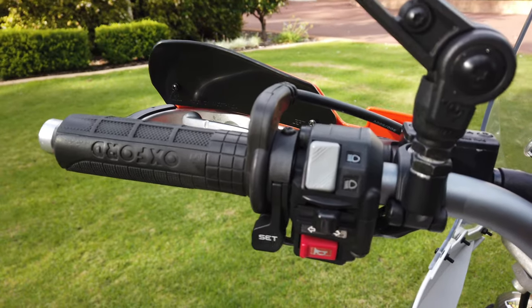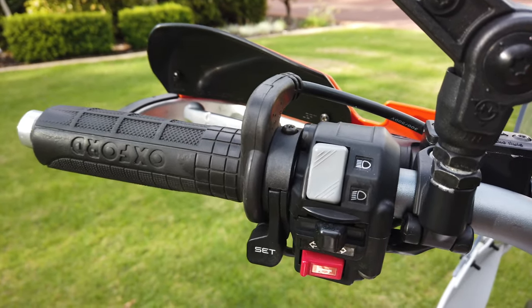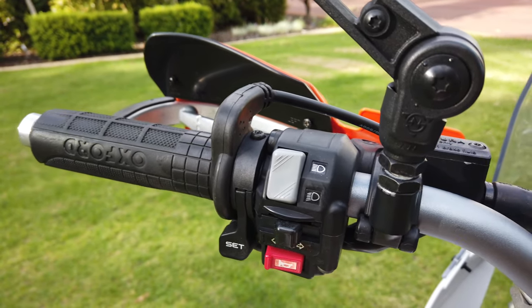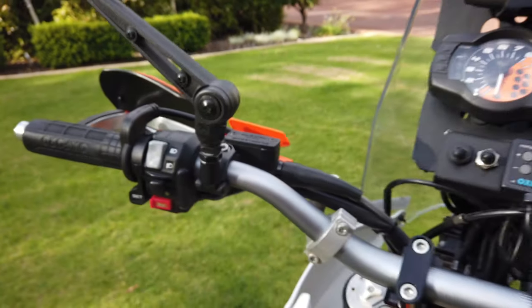Over on this side, pretty straightforward — I've added a KTM set/reset switch which runs the functions on the dash, so you can scroll through the different features, reset the trip, see what gear you're in, and all that sort of stuff without taking your hands off the bars. Pretty handy.